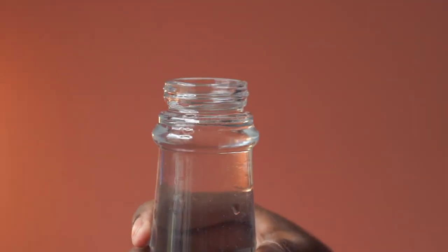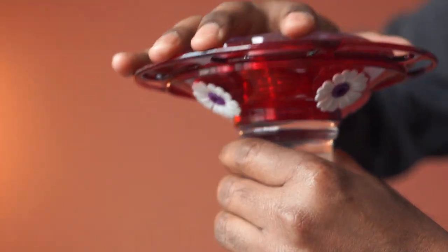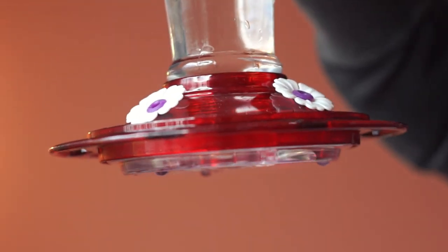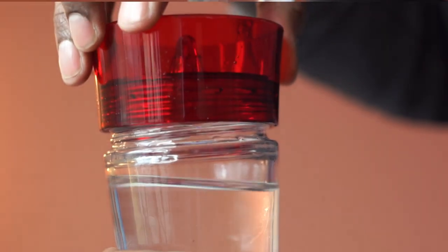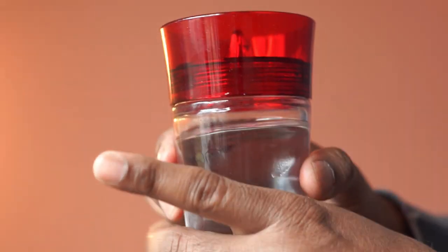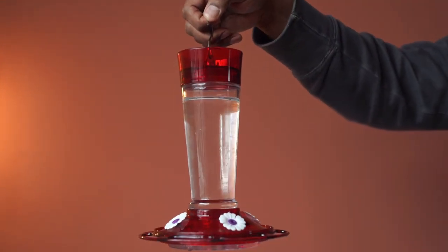We filled the glass with some sugar water. The detachable flat base makes filling and cleaning easy. Let's attach the top cover.